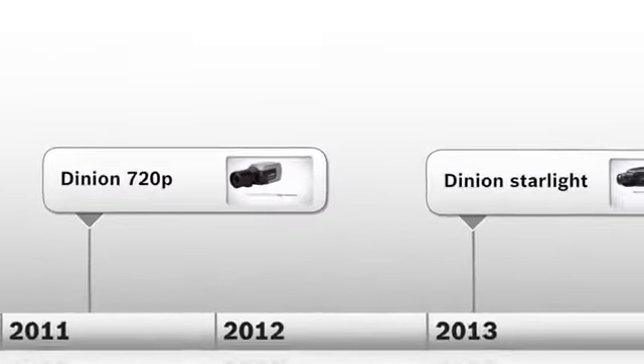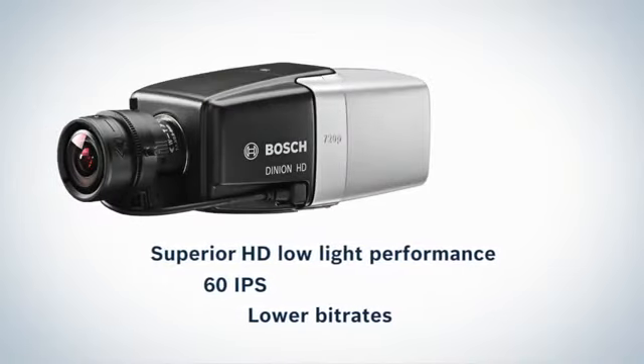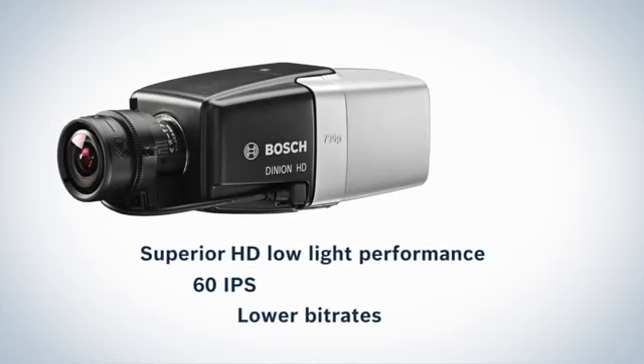The Starlight family is the next generation 720p camera with superior low-light performance and bitrates better than previous generation standard definition cameras.